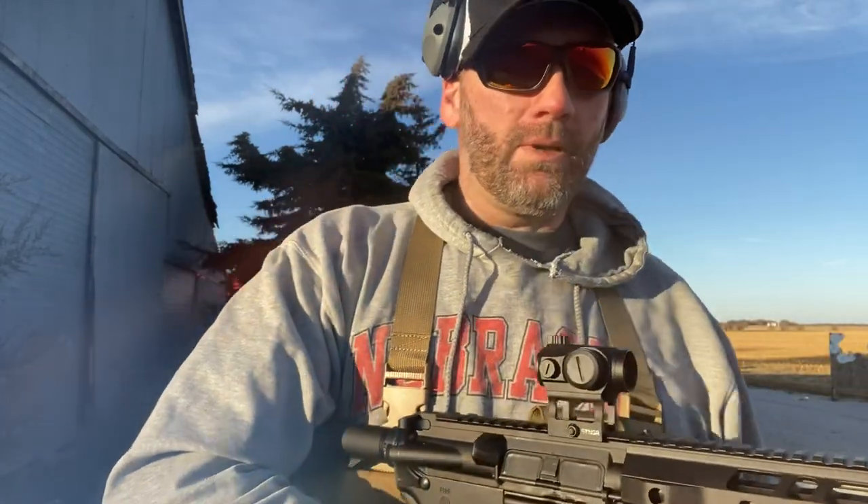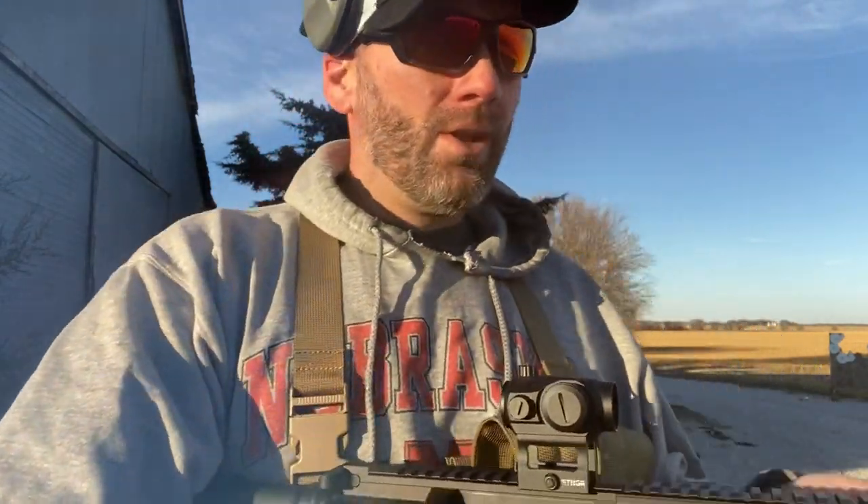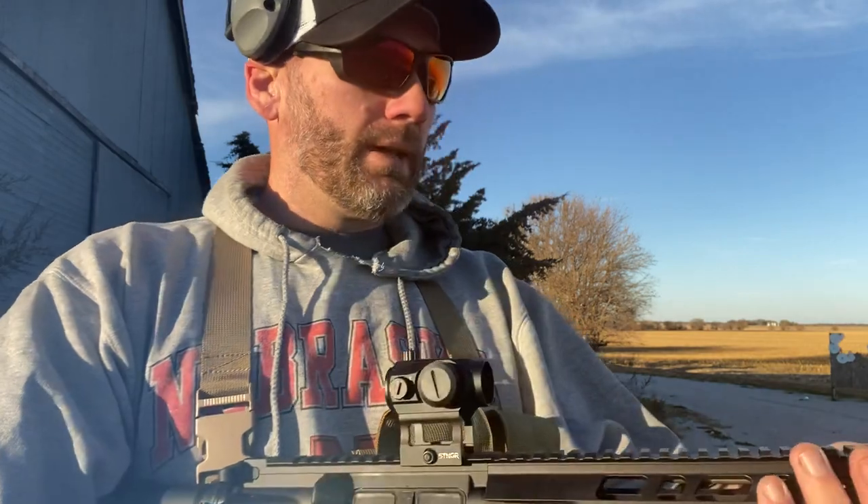I was testing out my hand stop and my chest rig. Don't worry — I'm not trying to be some high-speed operator or play cool guy. It's just awesome for carrying magazines when you're shooting a rifle so you're not going back and forth to the loading area. I've got multiple magazines on me at once.